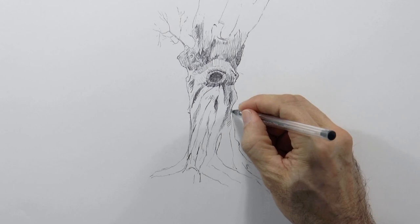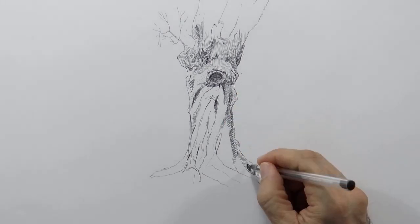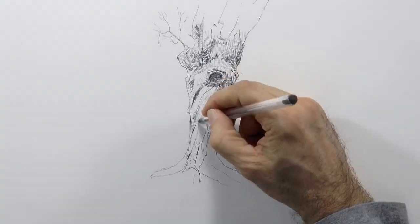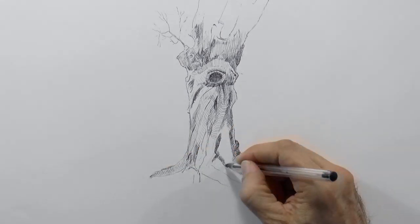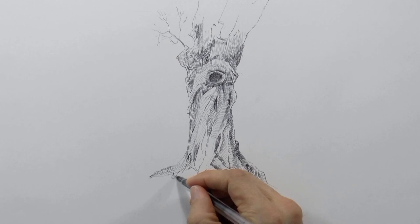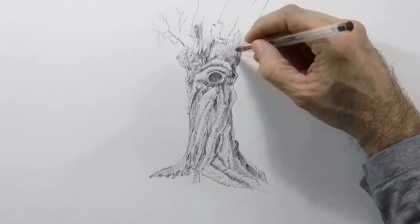We continue doing some intricate wood texture. In almost all the tutorials I tell you to first do the big general shapes and to not do any detail until you have the main shapes resolved. This tutorial will be like an exception to the rule, because this tree will keep growing and we will keep developing it as we go.